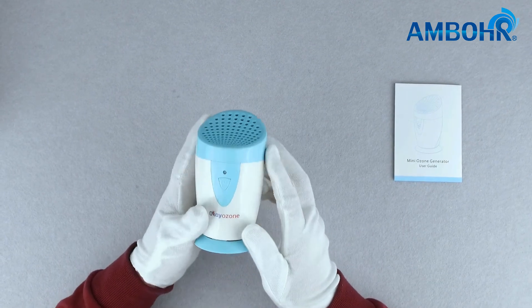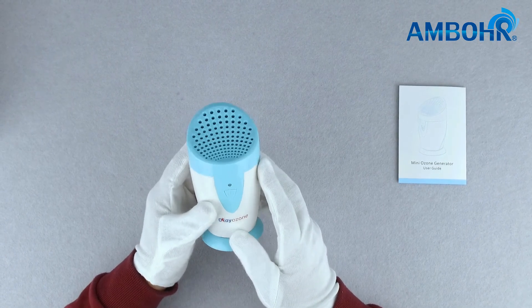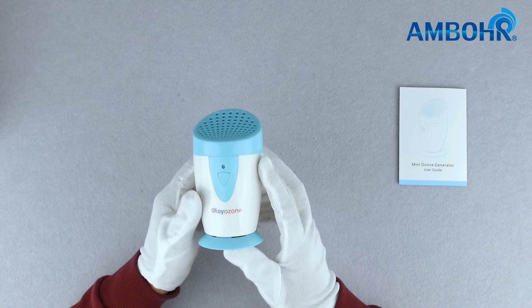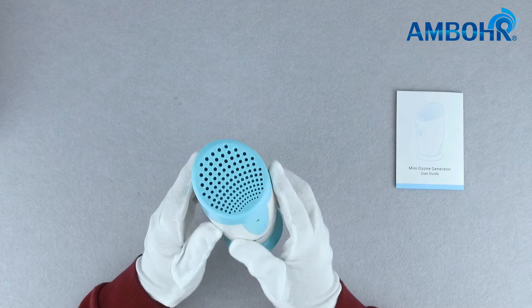When the product is pressed the second time, it switches to enhanced mode. It will start the product with a sterilization of 2 minutes and switch to cycle mode of 16 seconds every 3 minutes. Pressing the button the third time turns the device off.